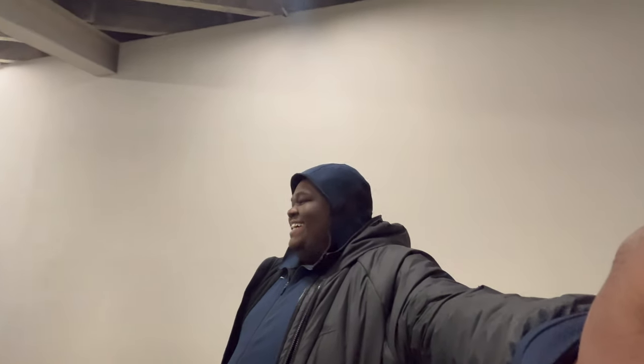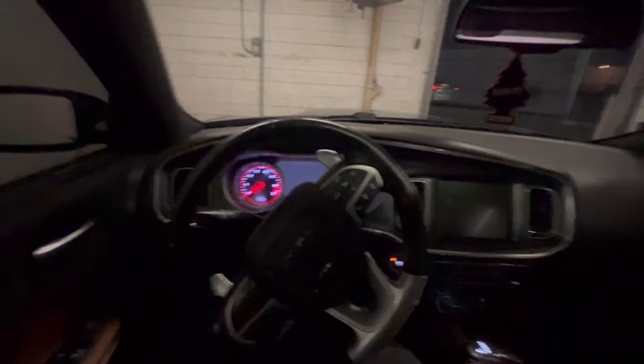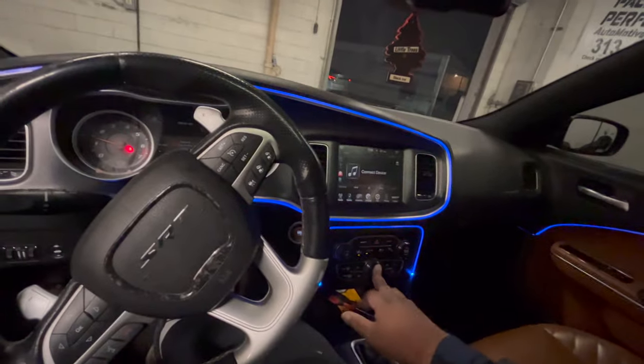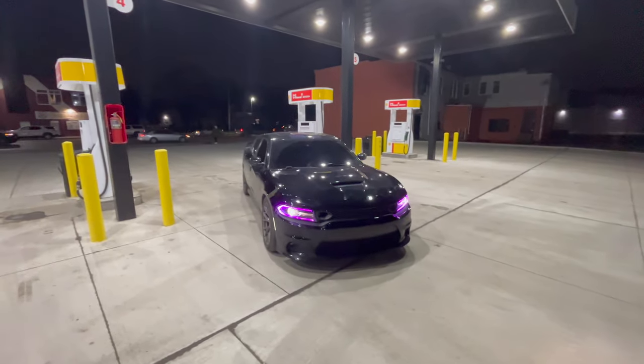If y'all want to see me drive again, you gotta run up those likes. We need 500 likes on this video to keep going and drive the car again. The tires are damn near bald so you might see a slide — we'll see how the content goes. We're gonna grab some gas and do a cold start in the video too. All right, we're gonna get up out of here — it's cold. This is the end of the video and the end of the rebuild series. The car is back with purple lights, and it looked crazy in person.